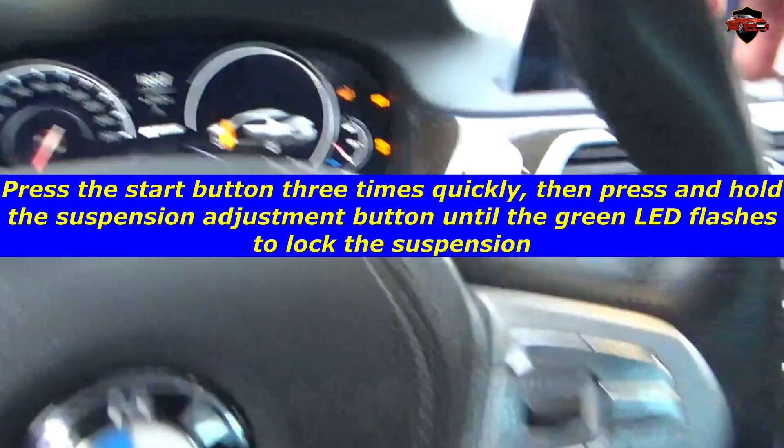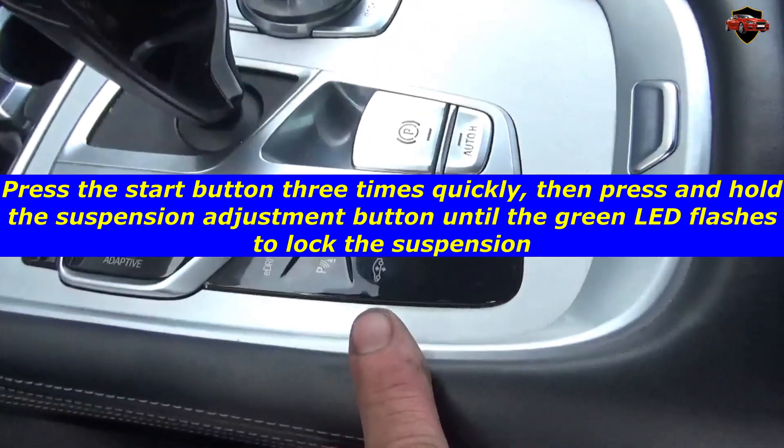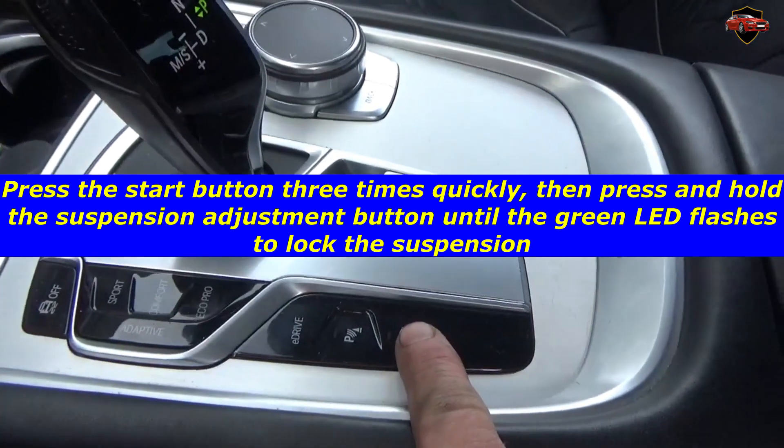Press the start button three times quickly, then press and hold the suspension adjustment button until the green LED flashes to lock the suspension.